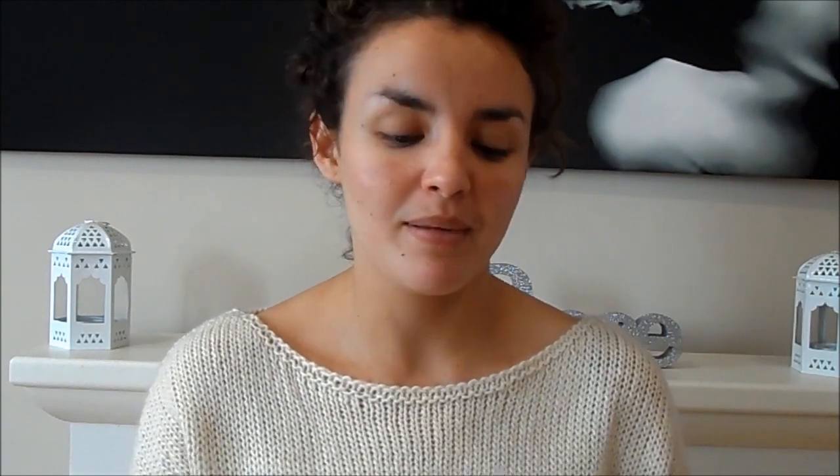I'm going to use a BB cream because I don't think you really need to use foundation when you're at school. BB creams can work fantastically if you pick the right one. My favorite is the Boots Botanic Radiant BB Cream, which has an SPF of 30. You can apply BB creams with your hands — you don't need a brush — and they're just fantastic because they're very easy to use.